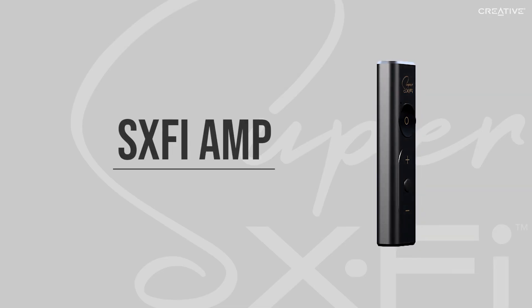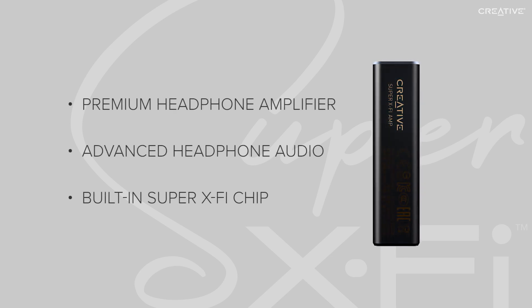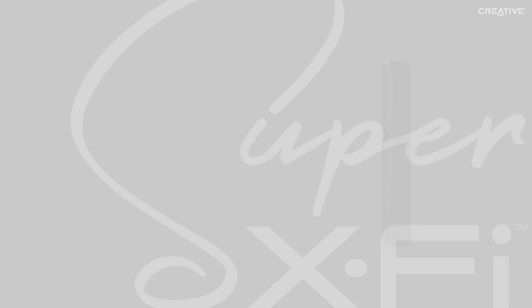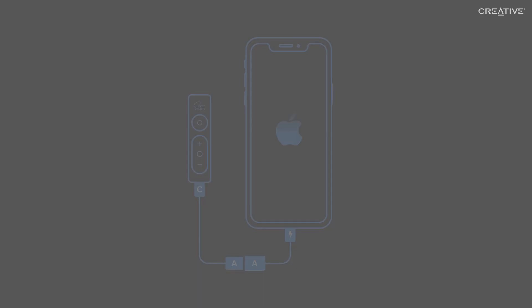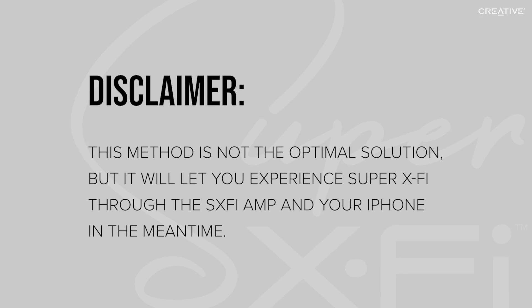The SXFI Amp is a premium high-performance headphone amplifier that delivers the best of both worlds in advanced personalized headphone audio. As of now, the SXFI Amp does not work directly plugged into an iPhone. However, there is a workaround solution that many of our customers have found to work, which we will be going over. First, a disclaimer: this method is not the optimal solution, but for those of you who can't wait, it will let you experience Super XFi through the SXFI Amp and your iPhone in the meantime.